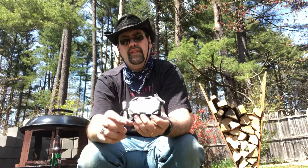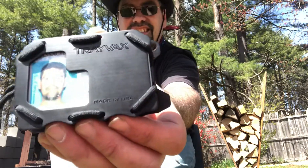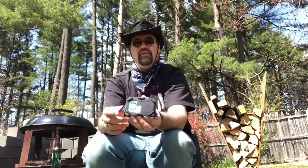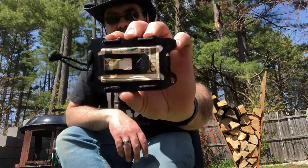A couple of important things to me. First one, the most important, is Made in USA. Made in USA with all domestic parts of course. Second thing, there's a money clip on the back, and the bottle opener.